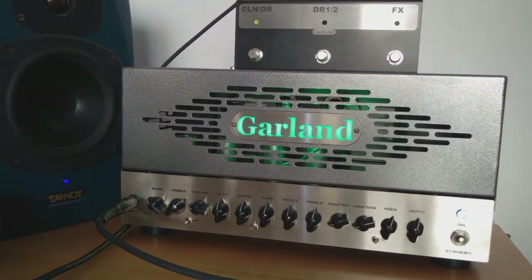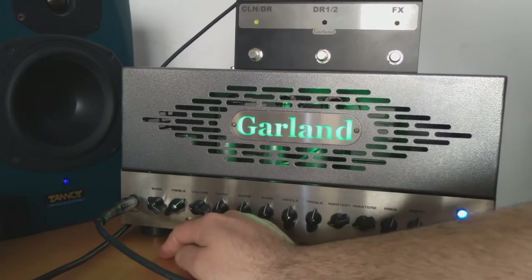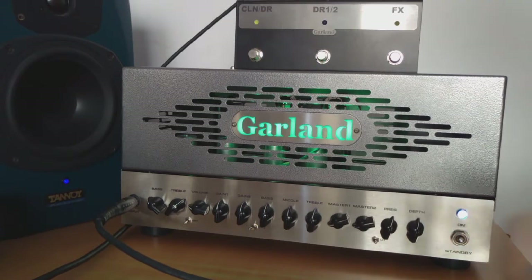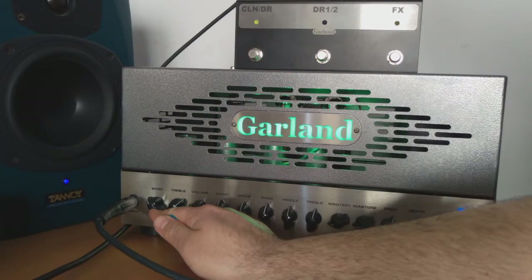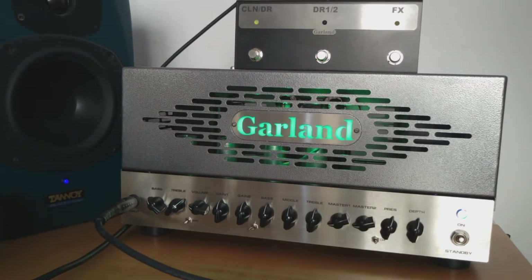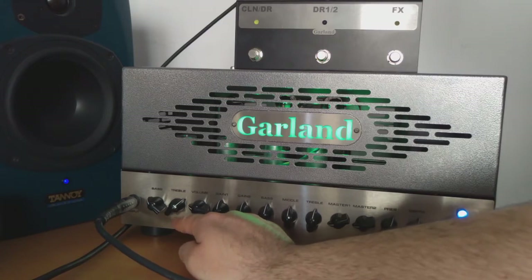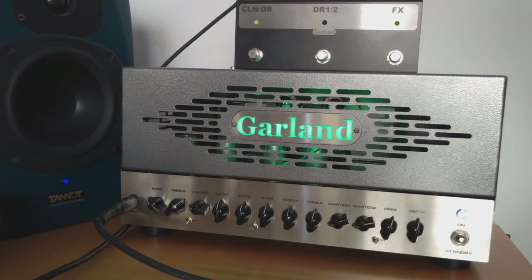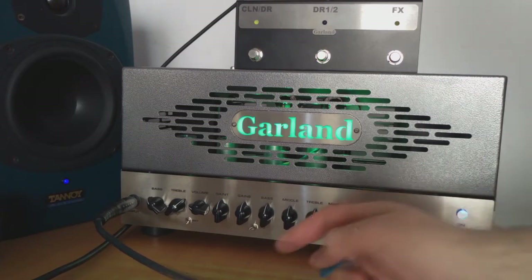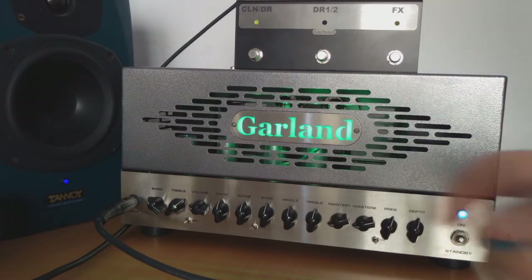Let's start with the clean channel. That's pretty much the middle position of the bright switch that you have right under the bass and treble knobs. I did back off the bass a little bit because it does sound pretty big — my taste just tells me to do this. The treble I like a little bit more sparkling and bright. The bright switch has three positions, so let's go to the right side, and then let's go back to the middle position, and then a little darker to the left.